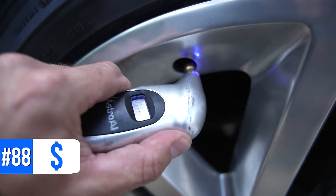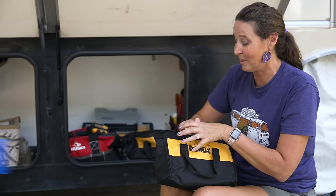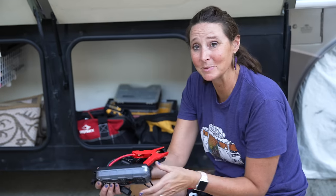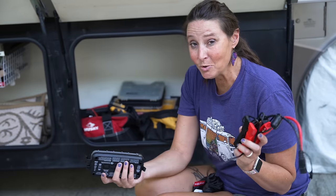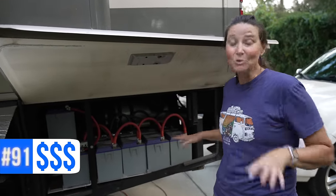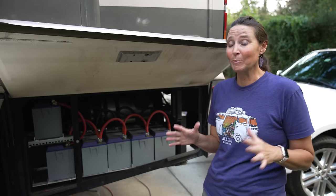Number eighty-eight is a digital tire pressure gauge — helpful for accurate readings. Number eighty-nine is a ViAir compressor — we would not be without this since RV tires need well over 100 PSI and you need a heavy duty compressor to add air. Number ninety is a portable jump starter cable — it seems small but will jumpstart your car or even a drivable RV. Number ninety-one are our Battle Born lithium batteries, available on Amazon or directly through Battle Born. Number ninety-two are Victron components to go along with the Battle Born setup, also available on Amazon.